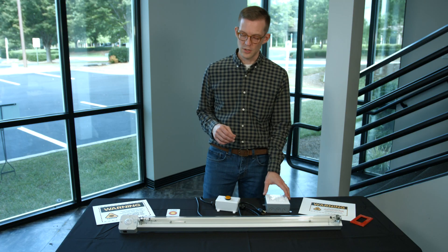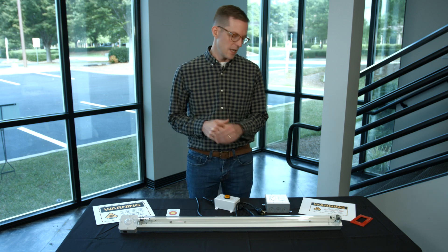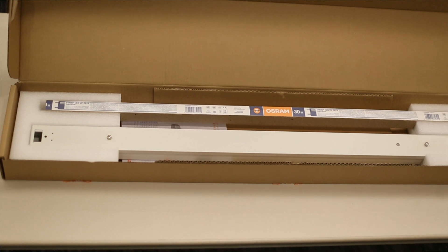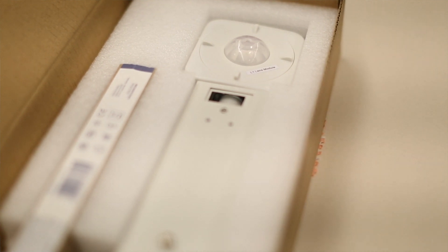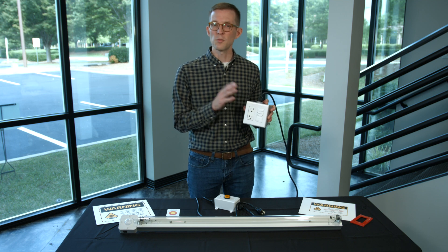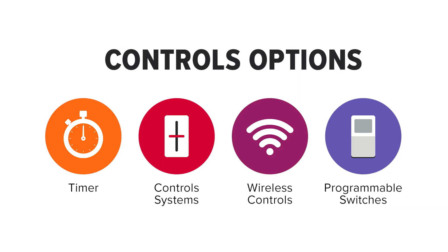The first consideration with a fixture like what I have in front of me — this happens to be made by Osram — is that fixtures should be installed with a few safety precautions, always by a licensed electrician. One option for controlling a fixture like this is putting it on a dedicated countdown timer circuit. There are other options like a full control system, a wireless control system, or programmable switches.